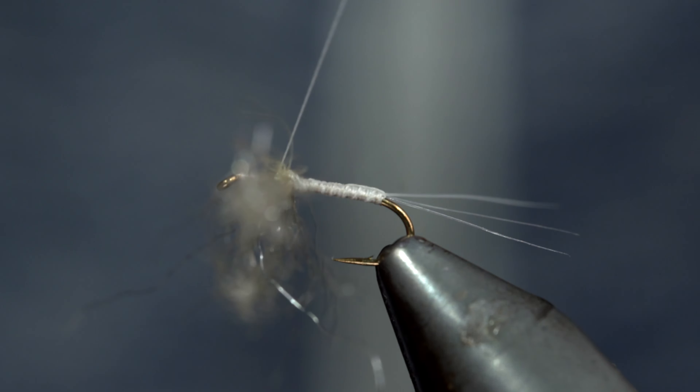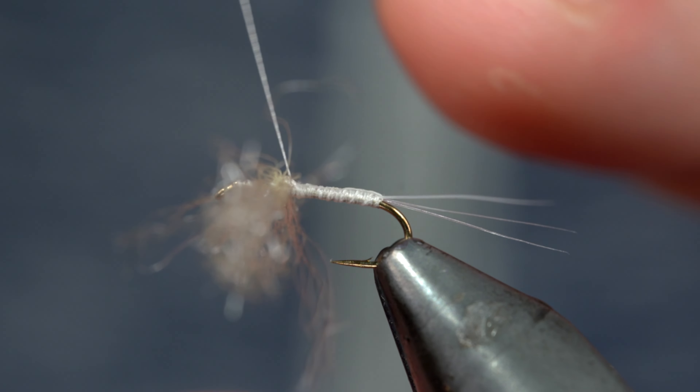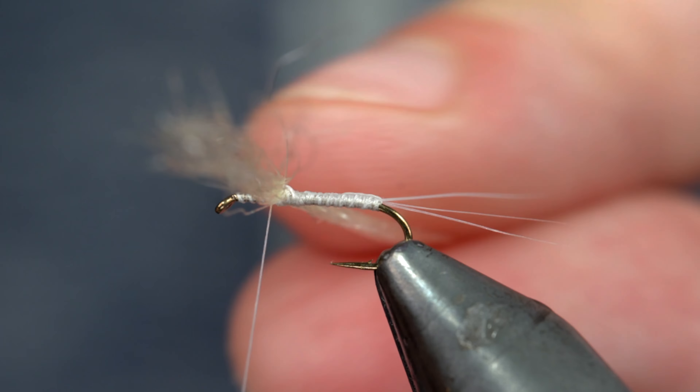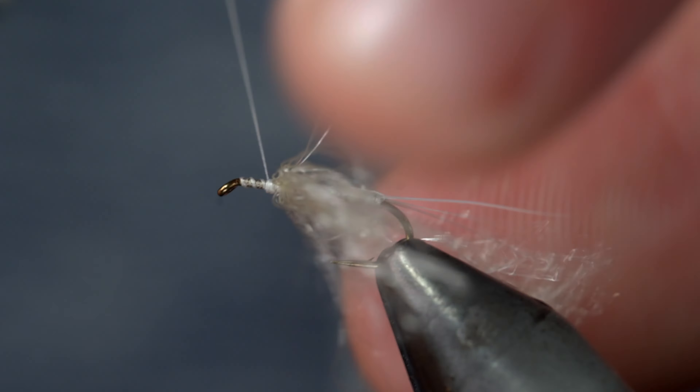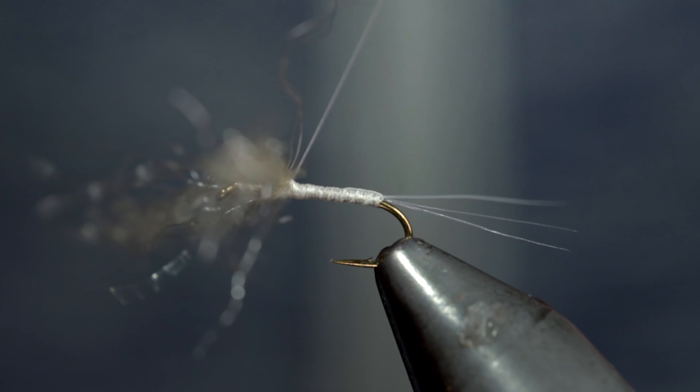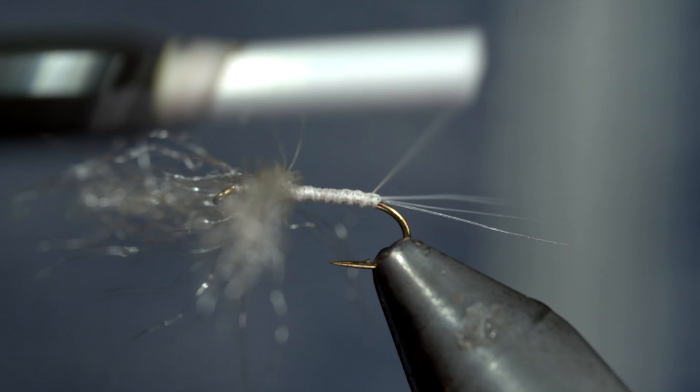Take your time with this, and if it starts to favor any which direction, undo some thread wraps and try again. And if you'd like to win this fly, comment hashtag flies in the comments below. Once happy, we'll bring our thread back to the tail, and the finished product should look something like this.